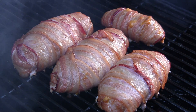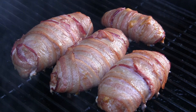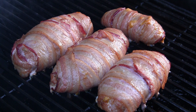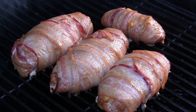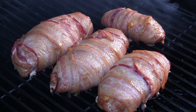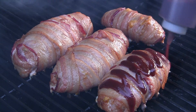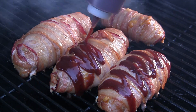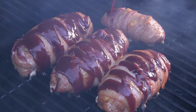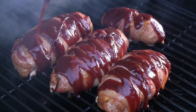I just checked the temp on these — it's been an hour and 15 minutes. You want the internal temp to be right around 160 since we've got ground pork cooking. The bacon is starting to get a nice golden brown color, so we've probably got about 15 minutes left. At this point just take some of your sweet barbecue sauce and drizzle it all over the top, shut the lid, and let these go for 15 more minutes.